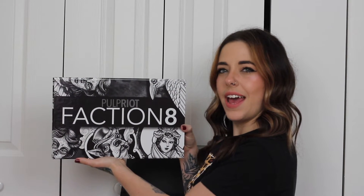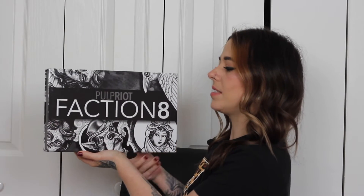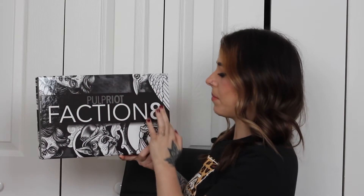Here's the box that Pulp Riot sent me. One of my favorite things about getting promo boxes from Pulp Riot is just how beautiful their packaging is — I save all of these boxes to reuse as decoration in my salon. On this new box they have the designs for the color families; each of the Faction 8 color boxes shows a different color family, whether it be your golds, your naturals, your violets — they all have a different hand-drawn design. Here's a little view of the back and it's just so beautiful.